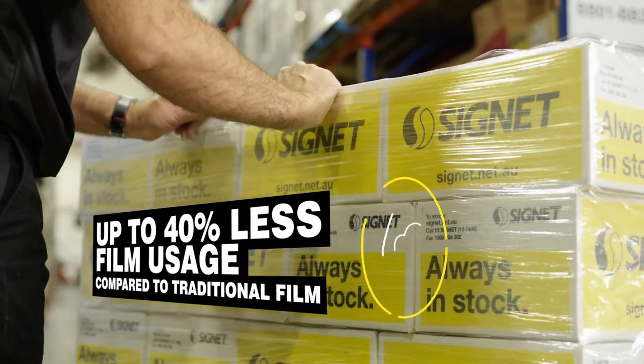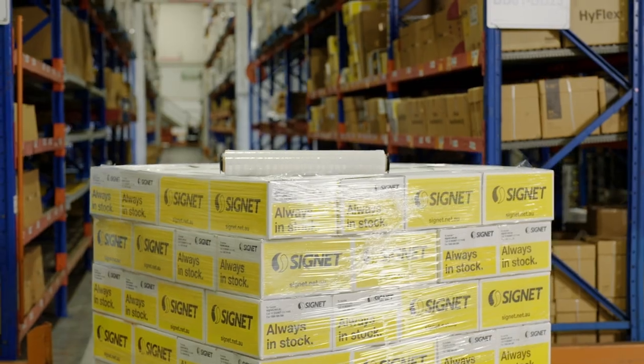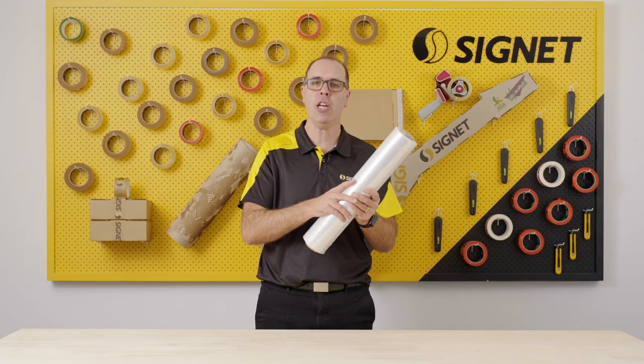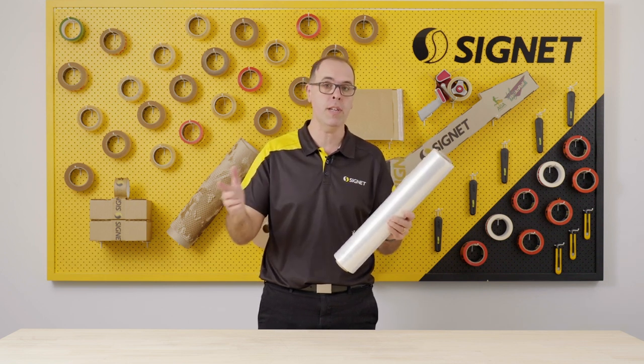When looking to reduce the amount of film that you're using yet continuing to get really great load stability, Signet's ultimate film is the perfect film for you. So there you go — Signet's ultimate hand film, a perfect alternative to conventional films. We'll catch you next time.